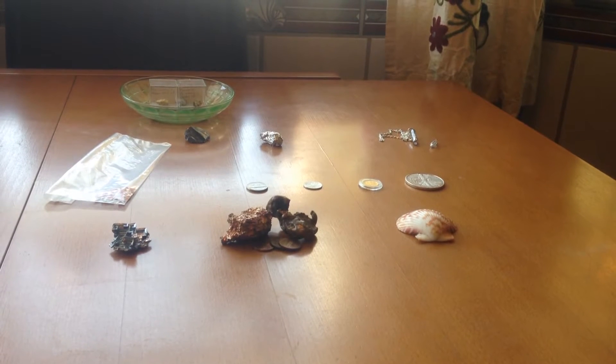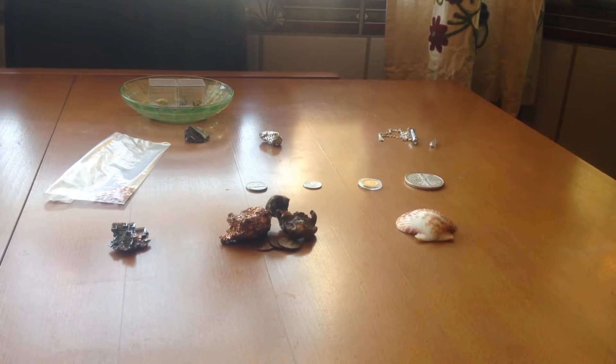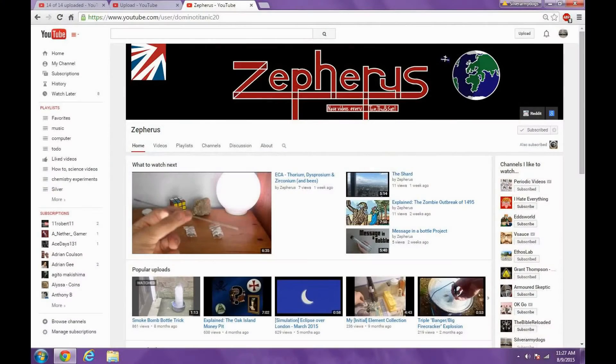I have this periodic table collection and this idea for this video came from Zephyrus. Zephyrus has a lot of amazing videos about science and silver. You should check him out — the link is down in the description below.